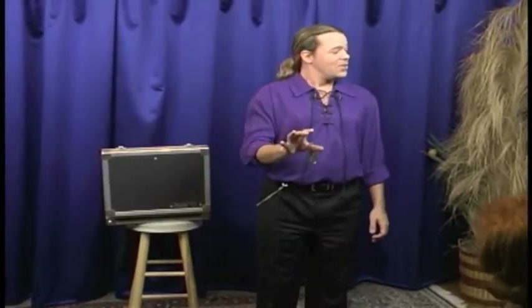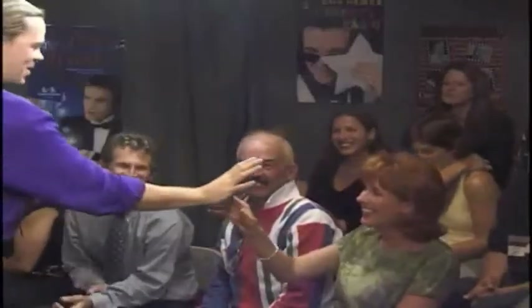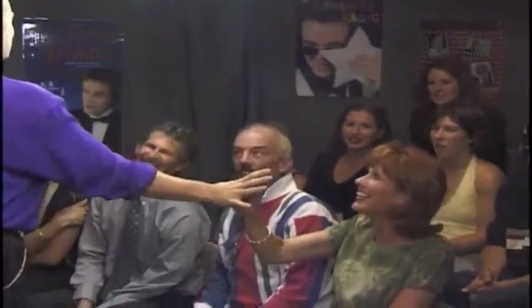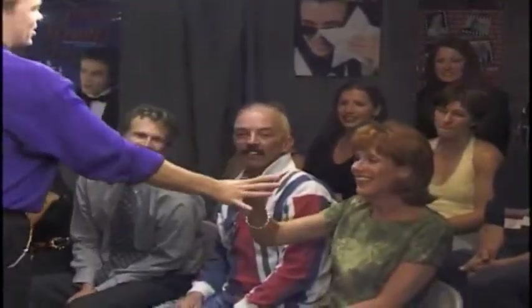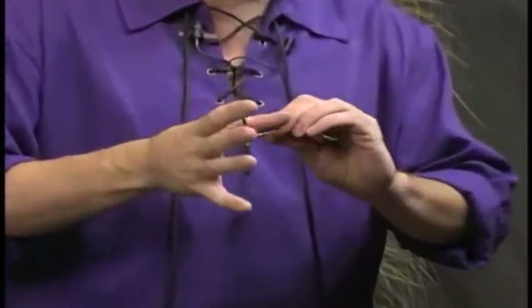Pull on the thumb cuff. You may have noticed that my thumb is changing color. As a matter of fact, if I left this on much longer, my thumb would actually go purple. I would lose all sensation in it.